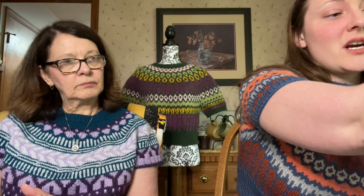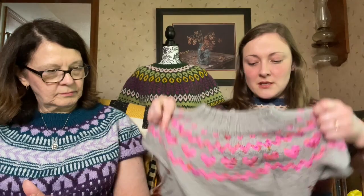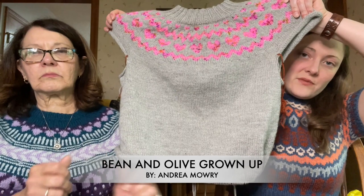Now let's go to WIPs. I only have one — my Bean and Olive. I haven't showed it for a couple of episodes. This is the Bean and Olive by Andrea Mowry, and I've probably added two or three inches since last time. I have been working on it and it goes fast — I can knit a row really quickly. It's knit in Swish DK in Dove Heather, and the pink is Yarn Cafe Creations Strawberry Shortcake.